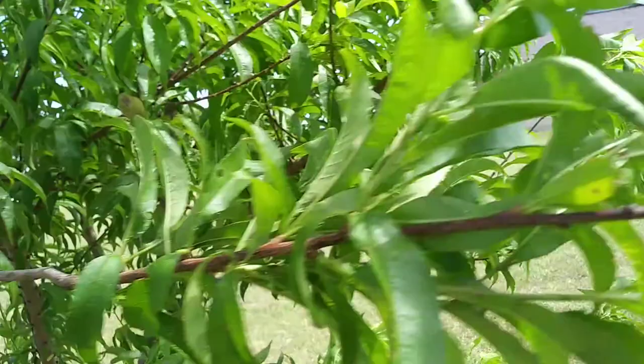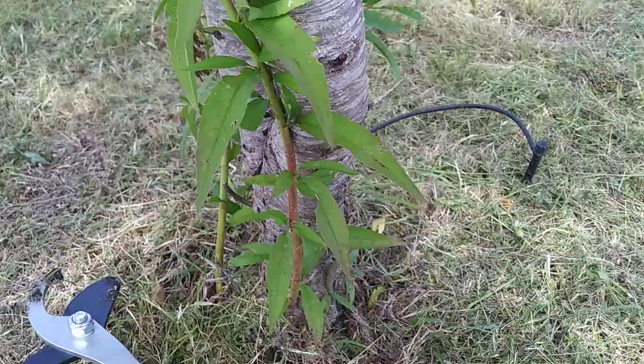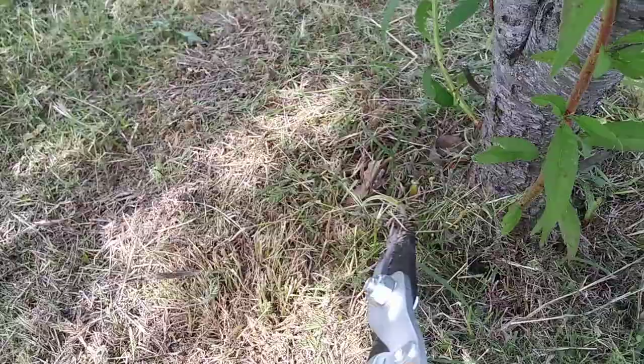I am trimming up a little bit on the bottom here. We get a lot of little shoots off the bottom, so I trim those off rather than let them grow, so that the main tree will get all the energy instead of going to these other branches. Hopefully I can get better fruit that way.